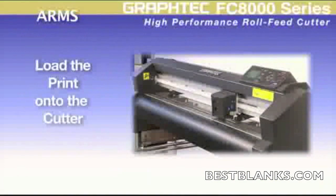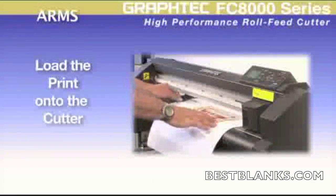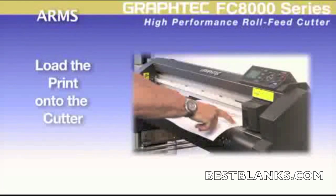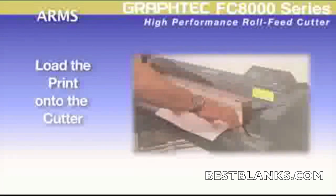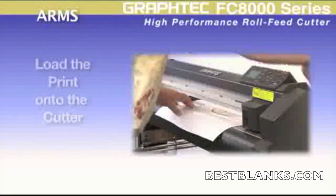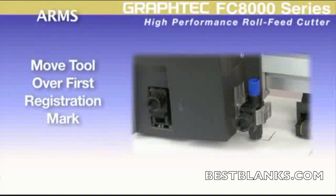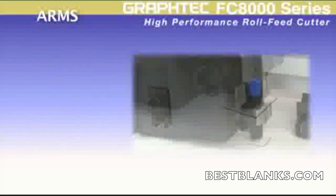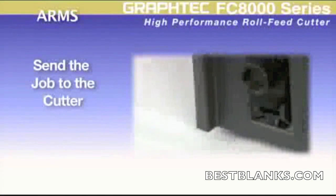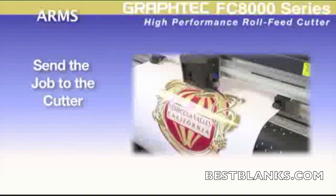Then, after the job is printed, place the print onto the cutter. Loading is easily done by aligning the two front marks as close as possible with the cutting channel, and then latching down the media. Once the tool is positioned over the first registration mark, the cut contour of the job can be sent to the cutter. This starts the cutter to immediately scan for each registration mark, and then it cuts.